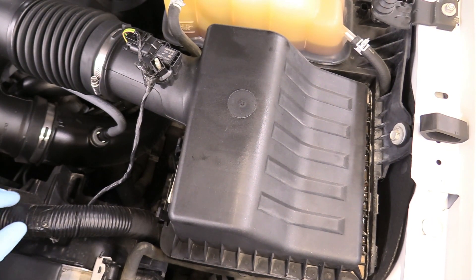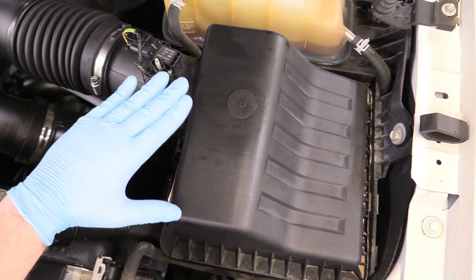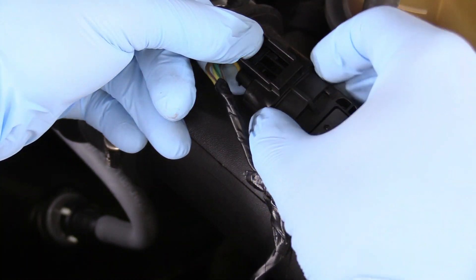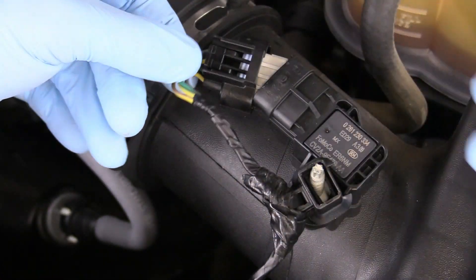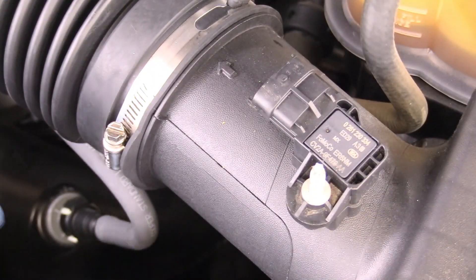This is where we're going to start today. The first thing we need to do is unplug our mass airflow sensor because that's going to give us enough room to articulate the top of the air box. We can unplug our mass airflow sensor by pushing down on this tang here and just walking the body of the connector back and off, and then we can pull up on this wire holder and put it down and away.